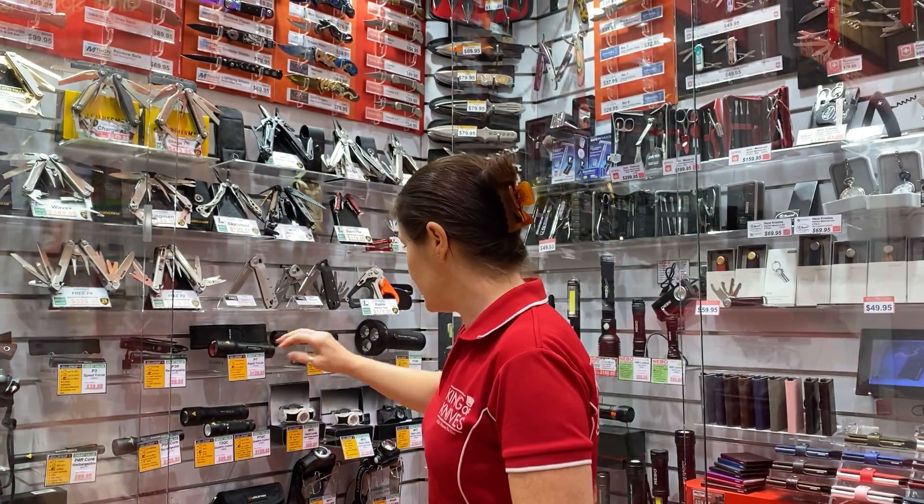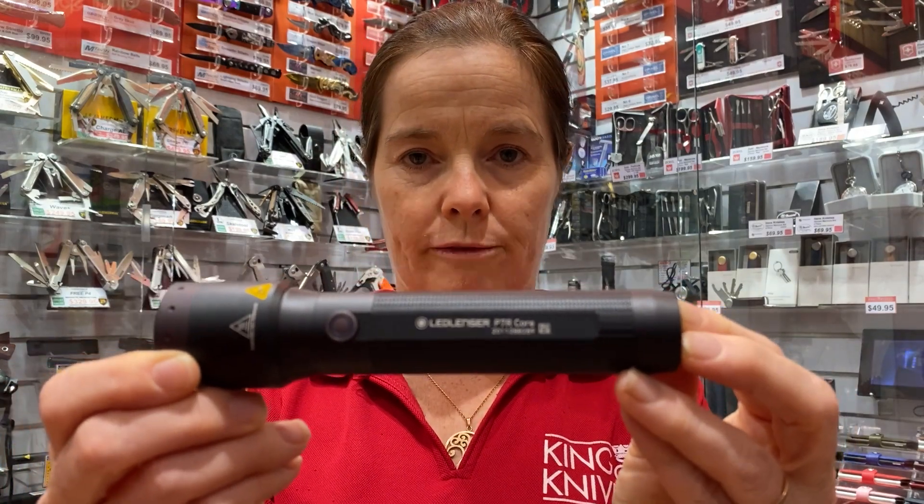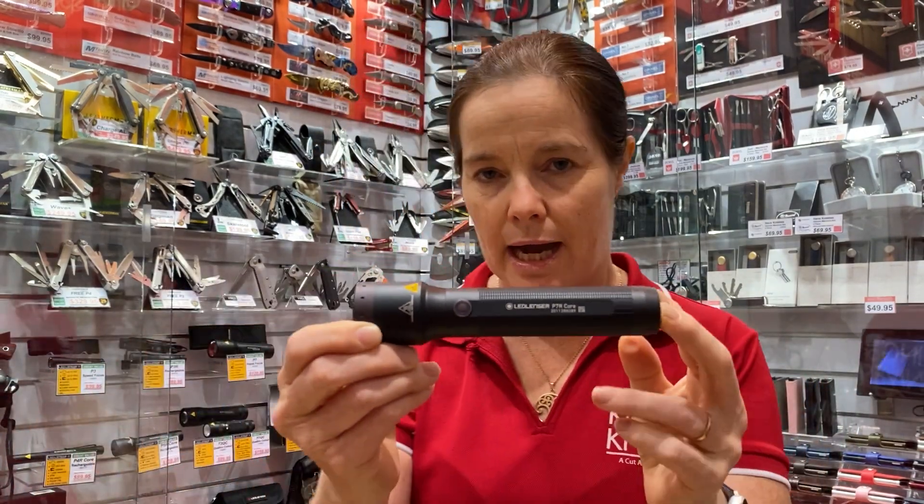Hi, I'm Susie from King of Knives here in Cairns. I'm going to show you the LED Lenser new P-core ranges: the P5R Core, the P7R Core, and the P18R Signature. The main thing I want to show is the different settings that you can program into it, so that when you turn it on, the light setting that you want will be ready. The P7R is the most popular range of the LED Lenser.